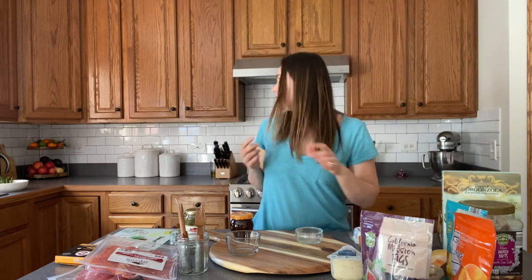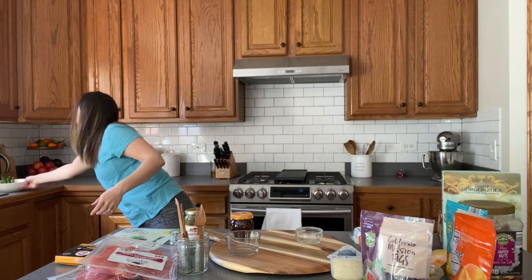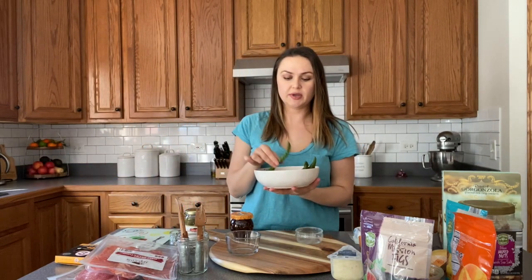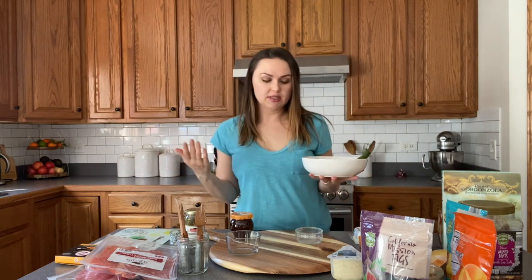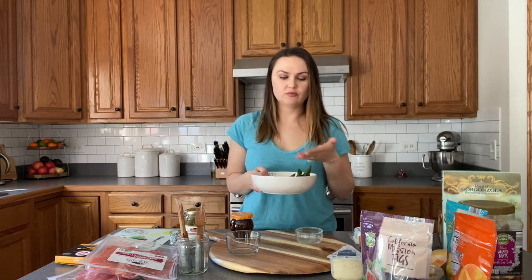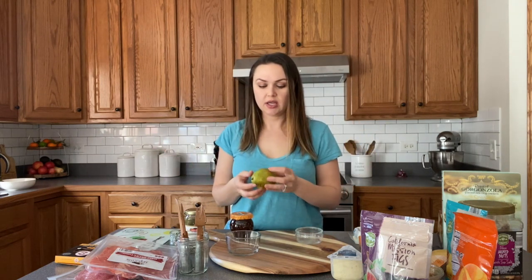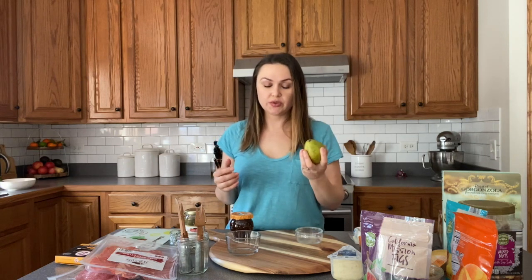And then I also blanched some fresh asparagus I had in the fridge, and I'm actually going to see if I can put this on the end for the spring element, just to add it and see how it goes. Whoever likes asparagus will appreciate it. And if you do have any fresh fruit on hand, I love to add pear — it goes well with anything. You can also use an apple. I have an apple and a pear and we'll see what we go with, but I love using pears.